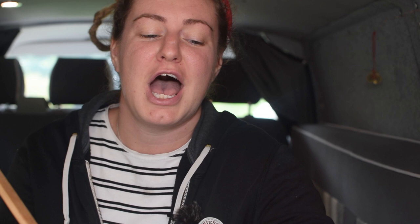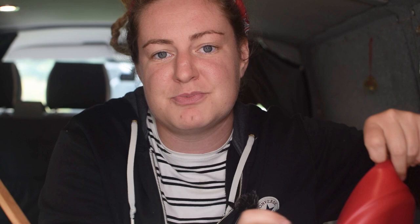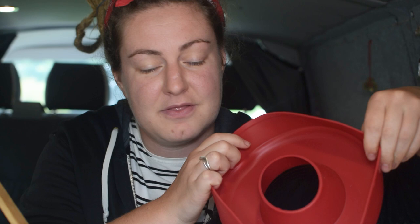Now that the brownie mixture is ready, it's time to put it into the aluminium mould. You can put it straight in, but you'll need to grease and flour it first heavily. As we've mentioned, I've got the silicone mould which slips in nicely. We're going to spoon the mixture in evenly, making sure that it is as flat as possible.